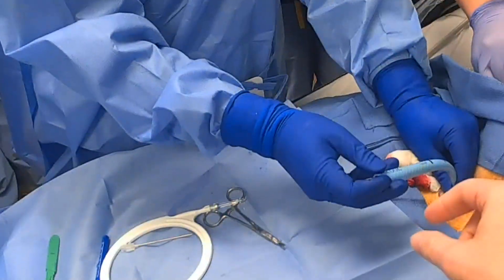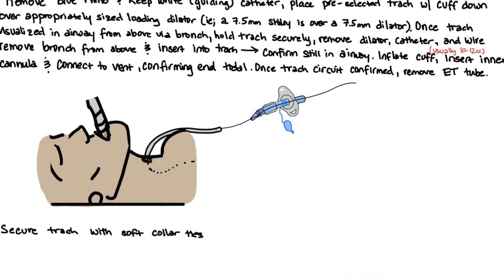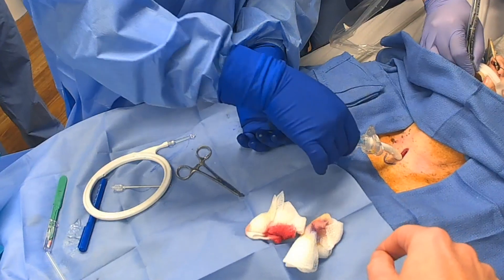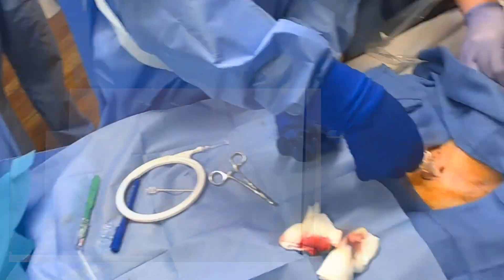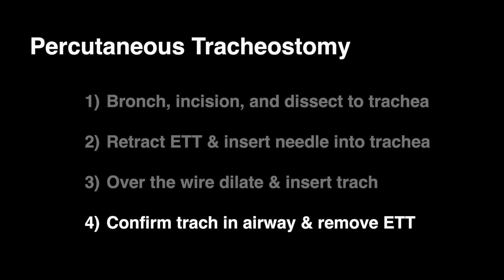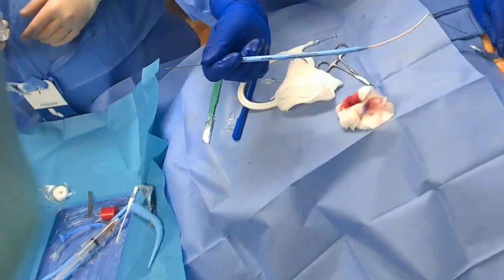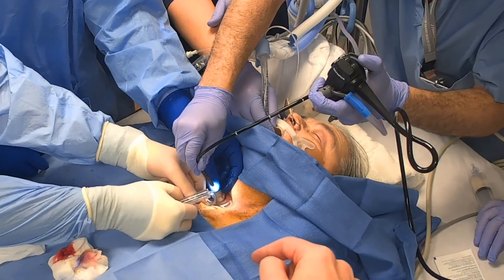The blue rhino is then removed and the trach, over the same-size dilator, is inserted over the wire. This is visualized with bronchoscopy. The wire and dilator are then removed from the airway, and the bronchoscope is placed into the trach to confirm airway structures.